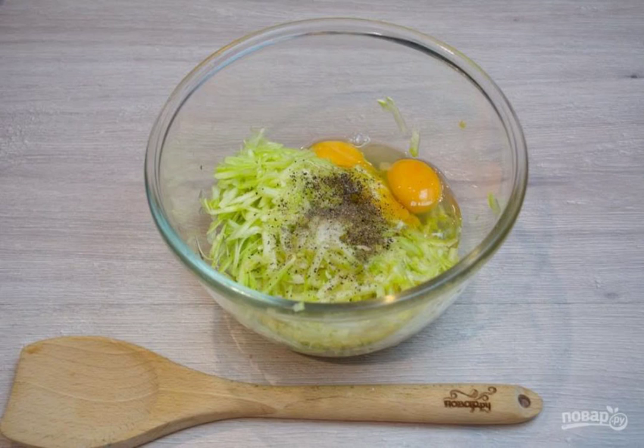Step 2. Add eggs, salt, and spices to taste to the squash mass. Knead the mass until smooth.